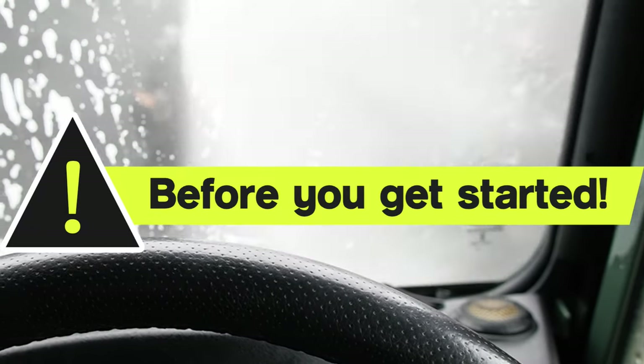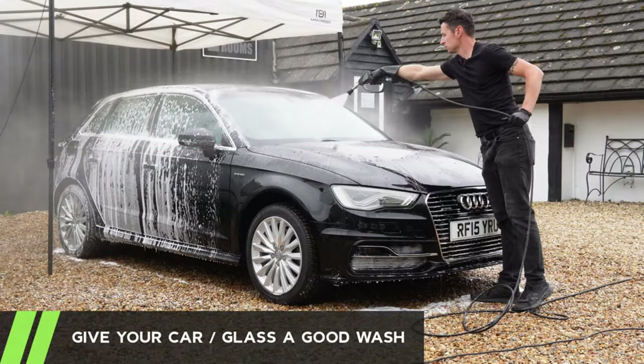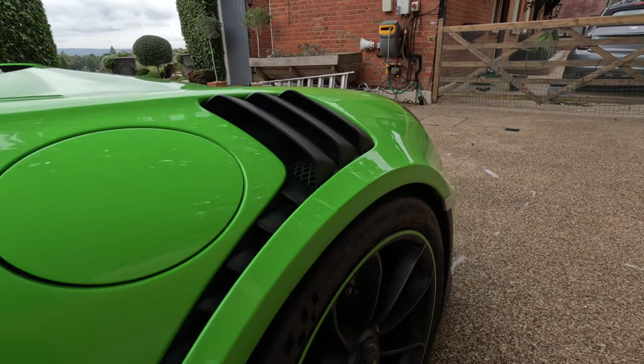There are a couple of things you need to do before you even attempt using these products. Firstly, give your car a decent wash. Make sure you pick a good day — don't do it in direct sunlight in the middle of the day. You need nice cool temperatures or do it in the shade.